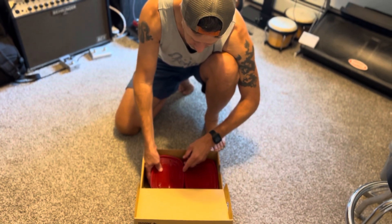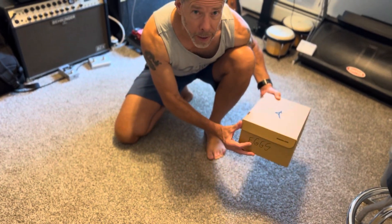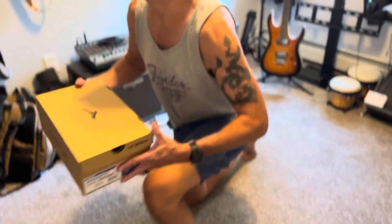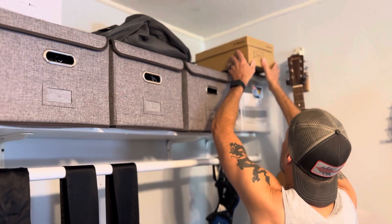We've got a couple more eggs in here in a shoe box. Make sure you write 'eggs' on there, then we put them up here on the shelf — and that's where they stay. We've had really good luck, better luck actually than with the incubator.